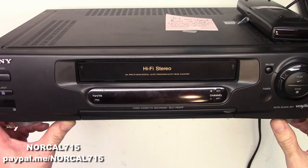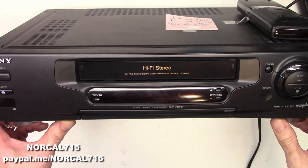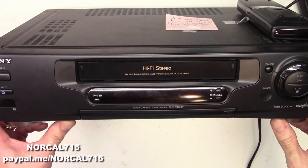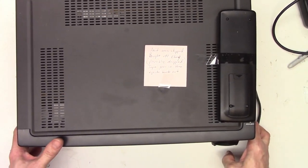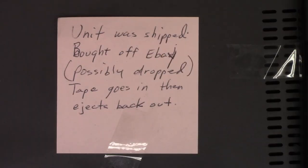Hello and welcome back to NorCal 715. Today I have a Sony VHS hi-fi stereo VCR, model SLV740HF. As you can see on the tag, the unit was shipped — bought off eBay, possibly dropped. Tape goes in and then ejects back out. So let's try to put a tape in it and see what happens.